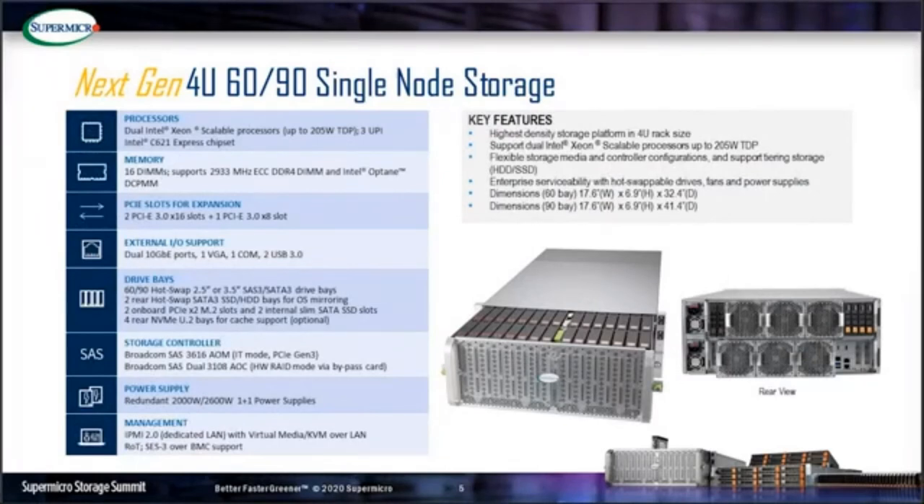In the rear, the bottom node is the motherboard slide, which is also a serviceable and modular design. It supports dual Intel Scalable CPUs with Cascade Lake Refresh up to 205W TDP, 3 UPI links, 2933 MHz ECC memory, 3 PCIe expansion slots available — 2x16 and 1x8 — as well as onboard dual 10-Gigabit Ethernet.